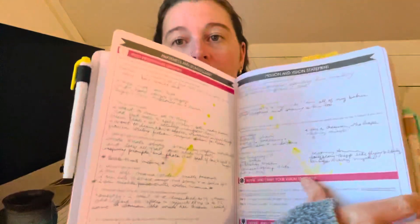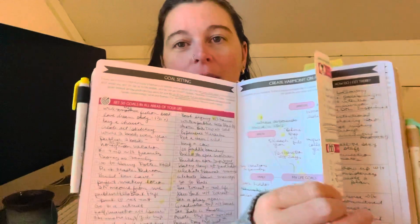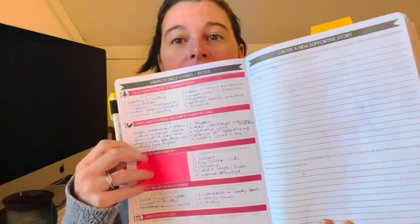Let me just show you, for those of you who don't have the Law of Attraction Planner, what I'm talking about when I understand how some of you feel overwhelmed. There is a lot — and you can see I have not finished at all — but there is a lot to fill in, and it keeps going. I'm not done yet. Okay, there we have the month. So bite-sized pieces — here's how I did it.